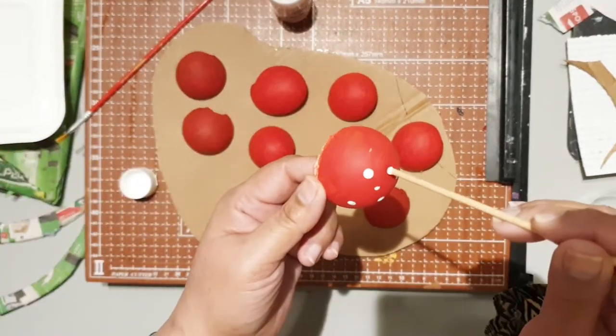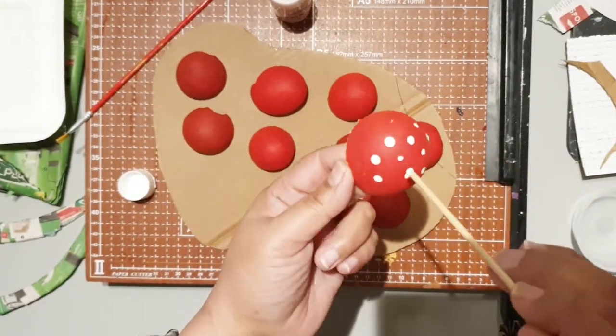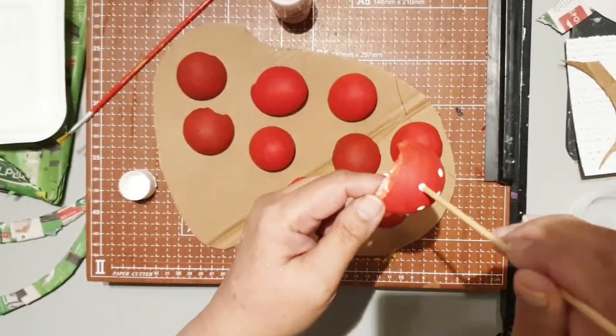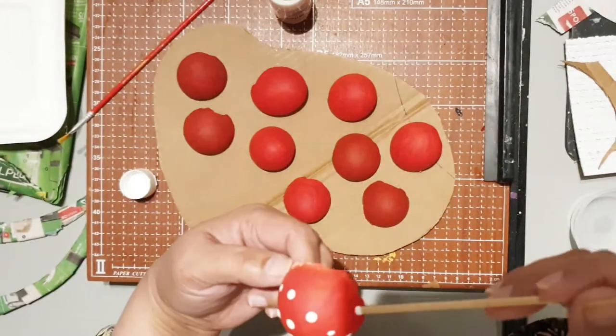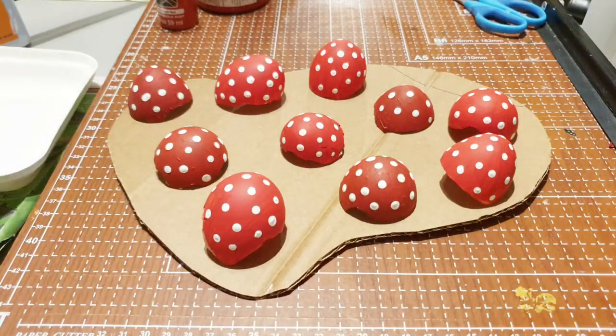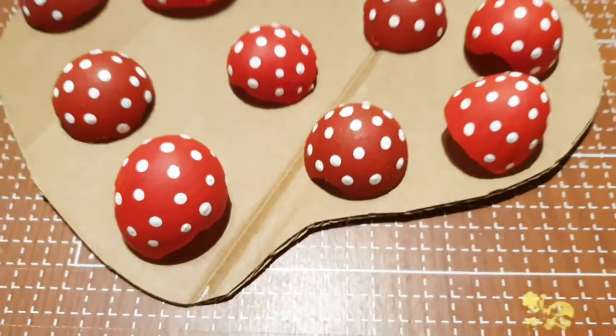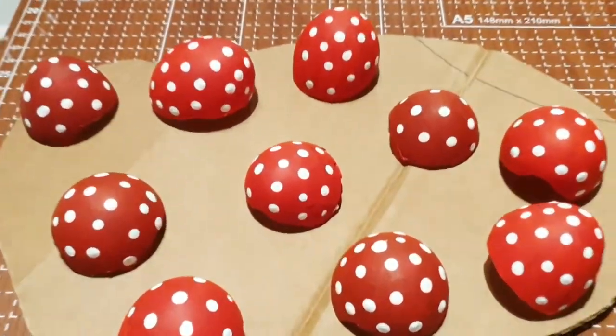Just like that — I mean seriously, this is a no-brainer. It is super easy and it looks so cute. Just a whole lot of dots on them, and I'm going to fill all of them. Isn't that adorable? I just love them — there you go.